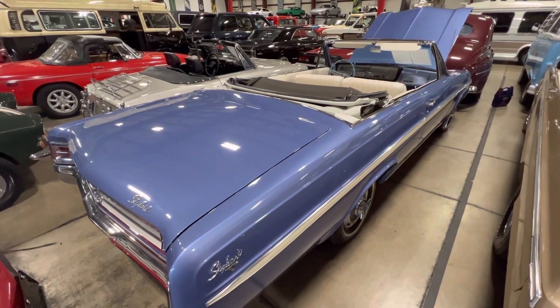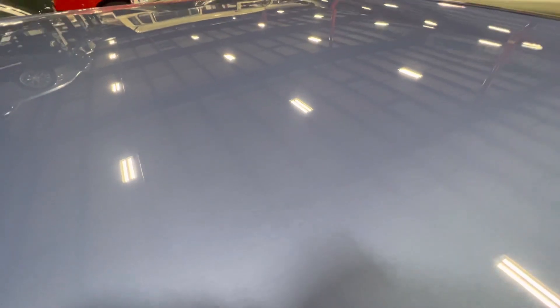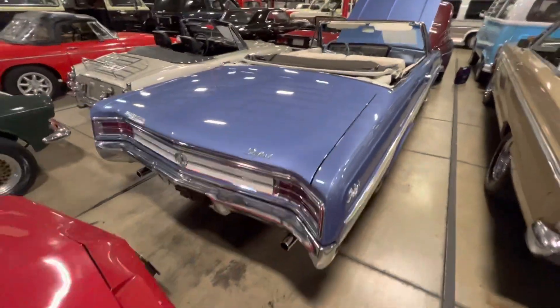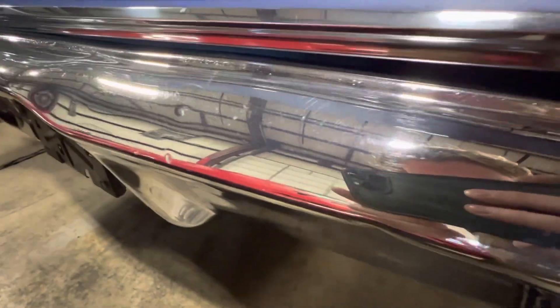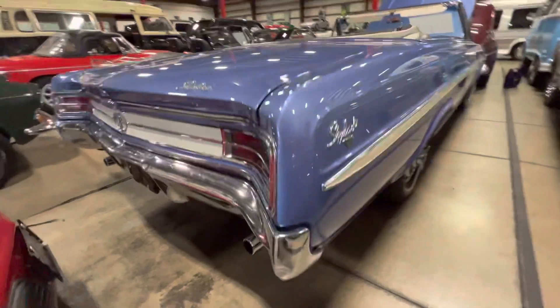Overall, just a really solid car. The paint shows very well — looks like it was freshly repainted, though I'm not 100% sure on that, but it shows very well. Chrome is all in pretty good condition. You can see some marring and some scratches here and there, but overall really solid.